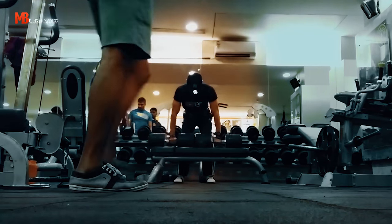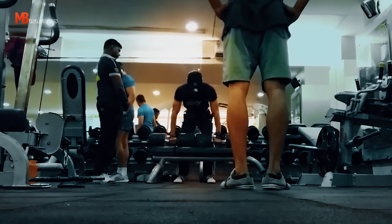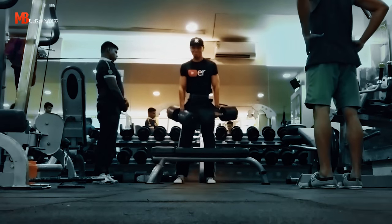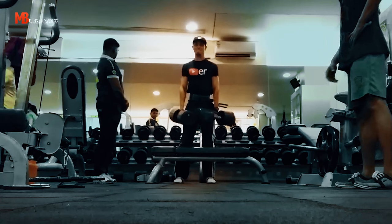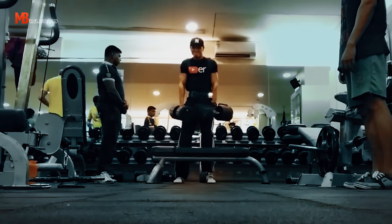Now, this is one of my favorite exercises of all time — dumbbell shrugs. Those are the heaviest dumbbells in my gym: 150 pound dumbbells. I don't know why nobody uses them. I saw them, got excited, had the camera rolling, so why not do it for fun. I did about 10 reps, 2 sets, and that felt really really good.